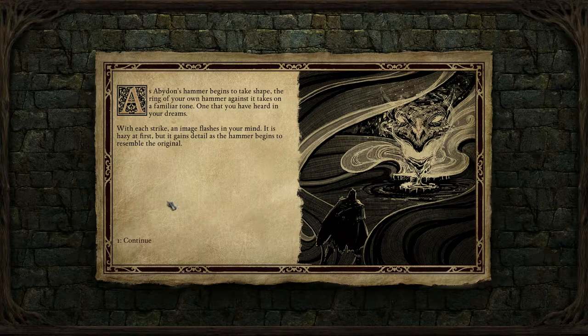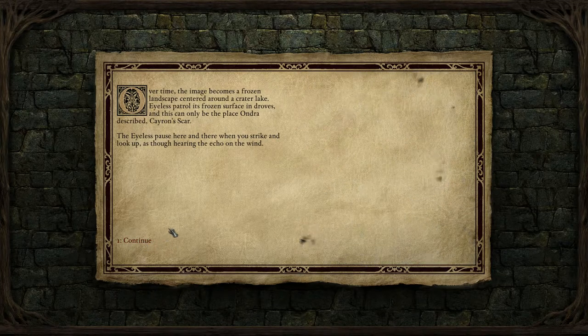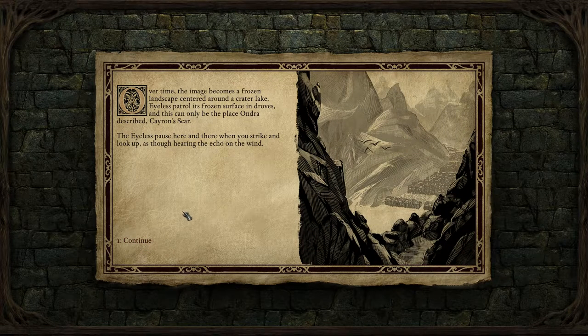Each strike, an image flashes in your mind. It is hazy at first, but it gains detail as the hammer begins to resemble the original. Over time, the image becomes a frozen landscape centered around a crater lake. Eyeless patrol its frozen surface in droves — this can only be the place Ondra described: Chiron's Scar.